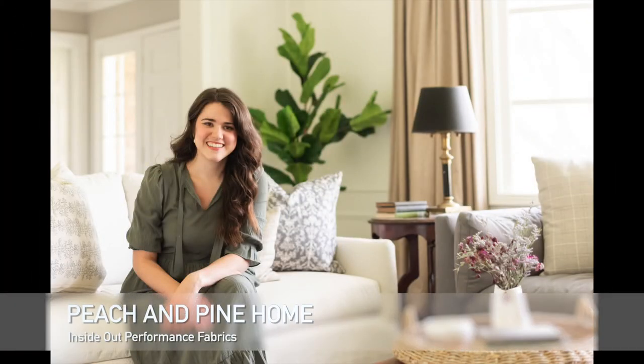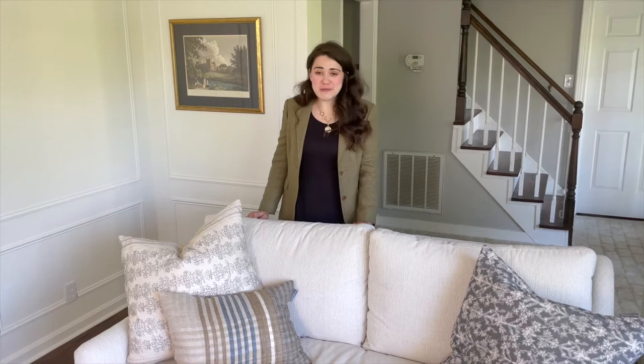Hey guys, it's Chandler with Peach and Pine Home. Recently we showed you our newly furnished living room, which we are so excited about. Today we wanted to focus on the performance fabrics we used on our sofas and show you how well they work. We have a toddler, another one on the way, and three pets, so it was really important that we invested in fabrics that will stand up to a busy family.